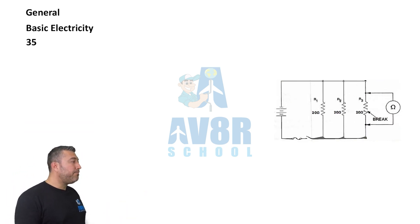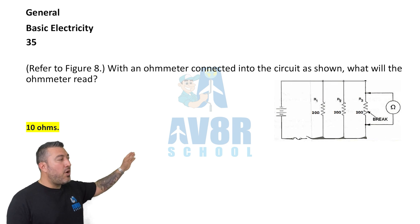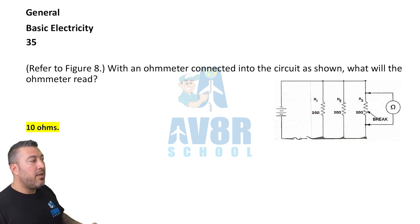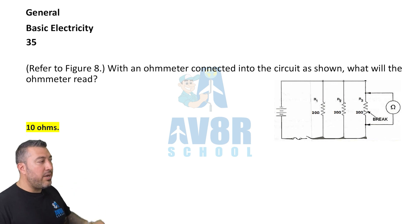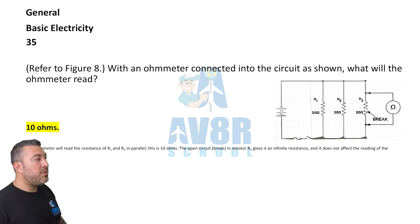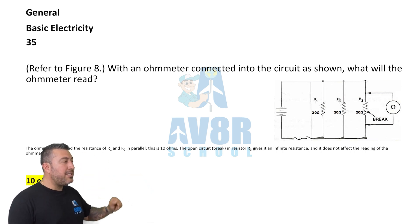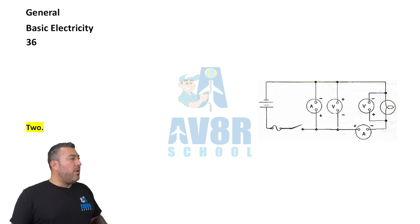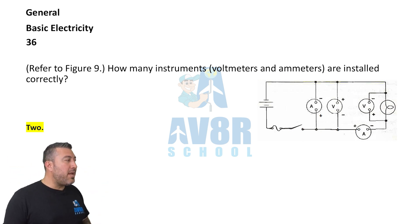Question 35, referring to figure eight. What will the ohmmeter read when connected to the circuit as shown? It's going to read 10 ohms, because there's a break in the circuit.